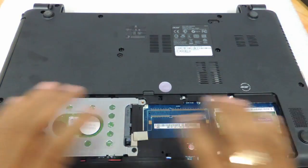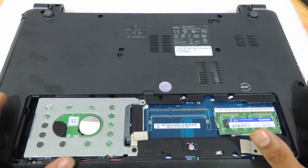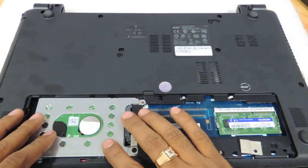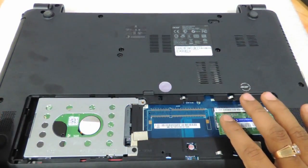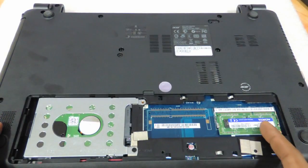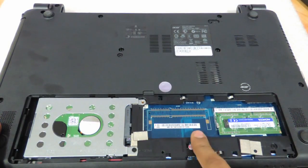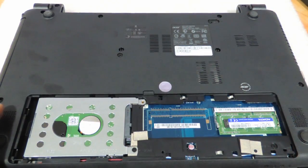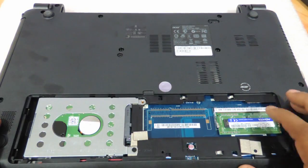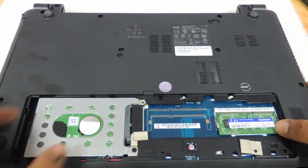As you can see, you have the hard drive as well as the RAM. This procedure you can use for upgrading the hard drive as well as the RAM. The Pentium quad versions or the Celeron dual core versions will only have one RAM slot, but the Core i3s and Core i5s will have another slot over here. The third generation Core i3 variants need a DDR3 up to 1600 MHz, and any Acer E1 with a Core i5 or fourth generation Core i3 needs a DDR3L.